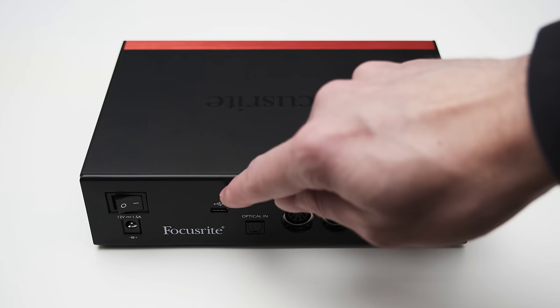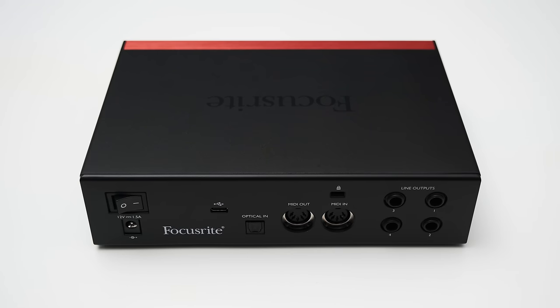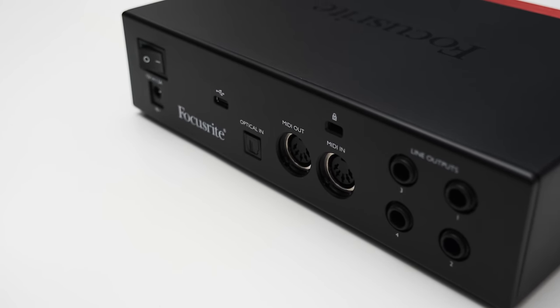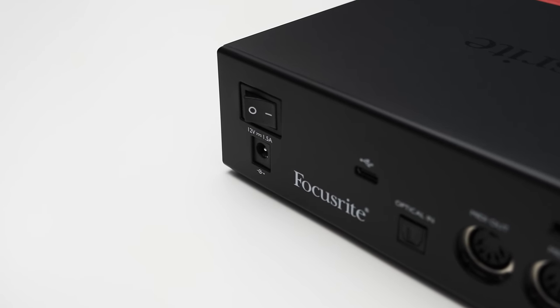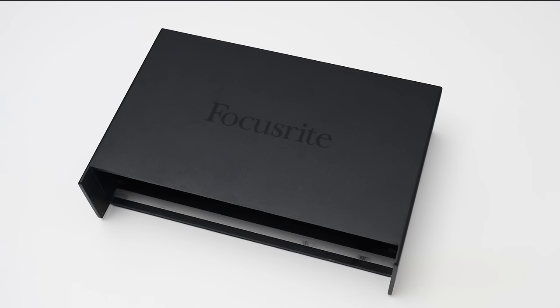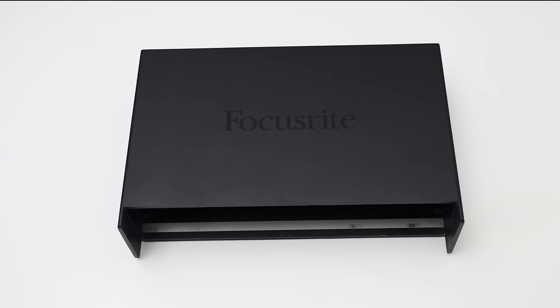To connect the interface to a PC, the 2 Pre features a USB Type-C connection, and both a USB-C to USB-C and a USB-C to USB-A cable are included. It also features an optical connection: at 44.1 or 48kHz you get 8 more inputs, and at 88.2 or 96kHz you get 4 more inputs. It accepts ADAT and SPDIF, making it essentially a 10-in, 4-out interface. You also get MIDI in and out, two sets of balanced TRS line-level outputs, and excellent all-metal build quality.